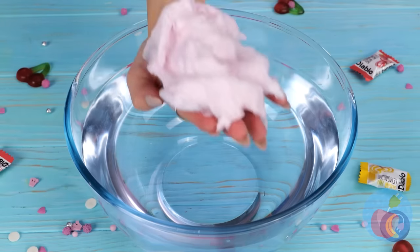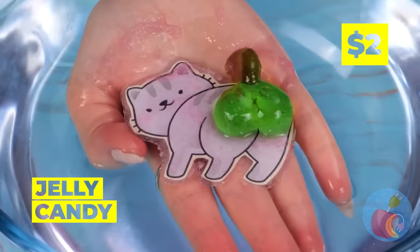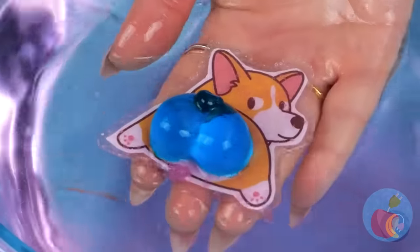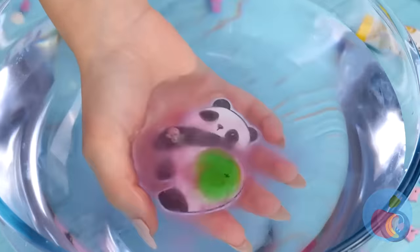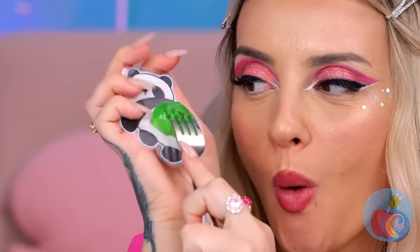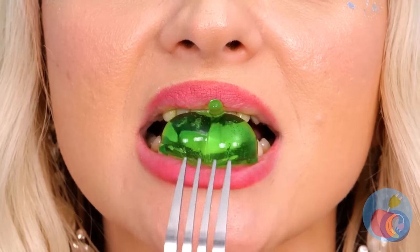Cotton candy — so fluffy, so delicious. But not so good in water. Hey, what's that? No wonder it's so fluffy — it's full of secrets. Mostly cute animals with squishy bottoms. And it tastes great too!